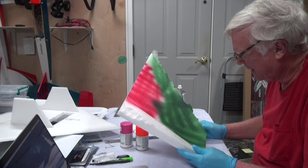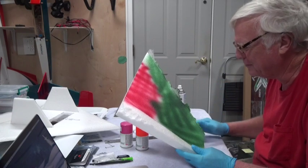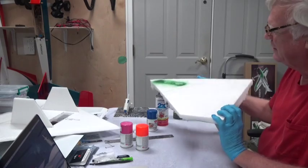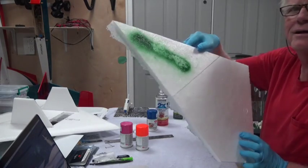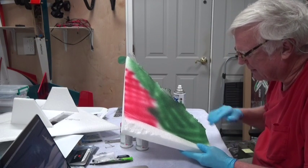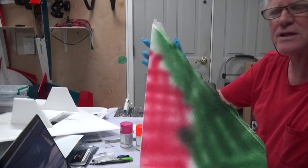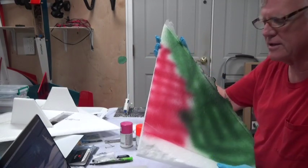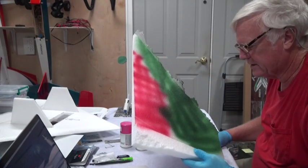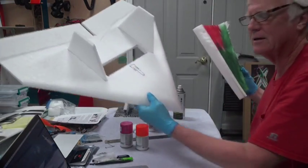Spray it lightly, wear gloves, don't soak it. If you get too much in one spot it'll look bad. Light spray — you're not necessarily trying to give it an even coat. You can do a little cross pattern like this, or whatever pattern you like. Here's the airplane — I'll be back in a few minutes with it painted.